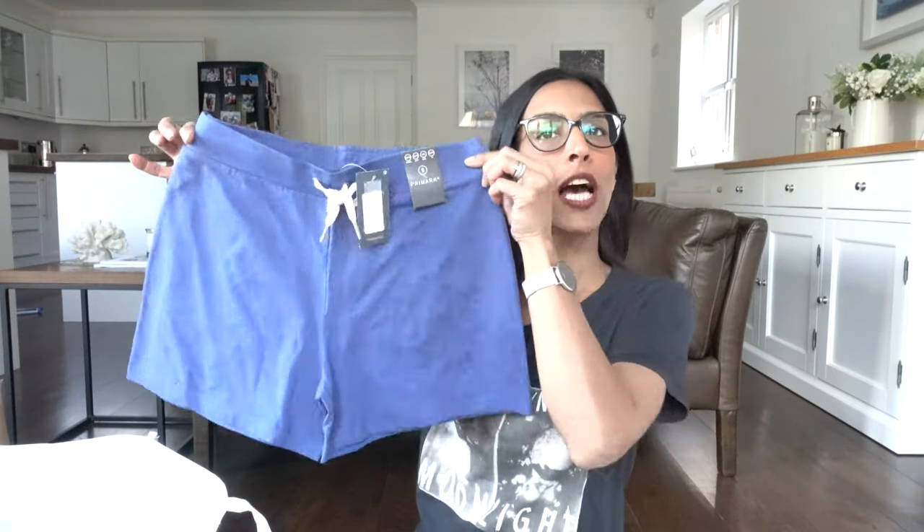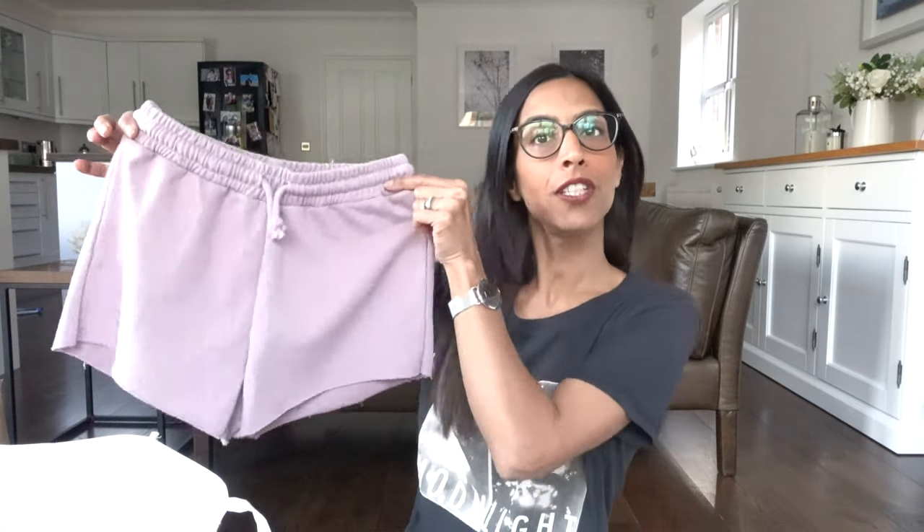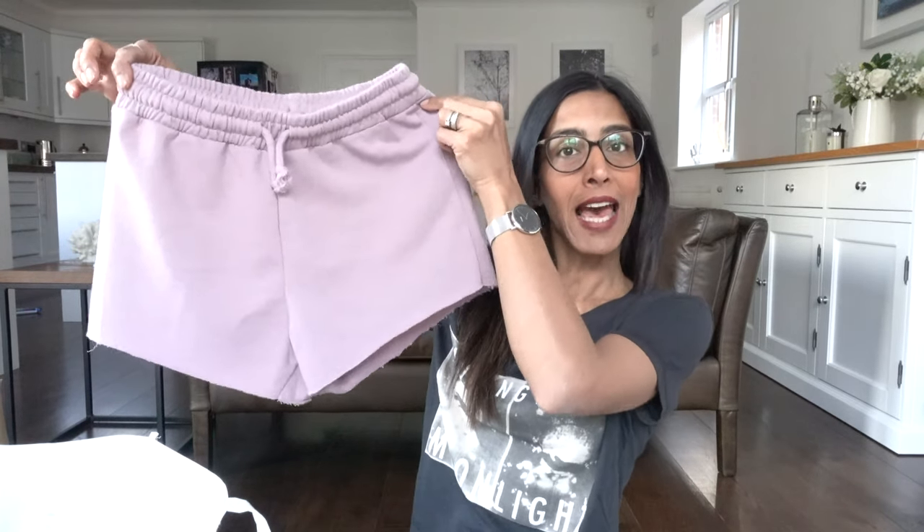I also got them in a gorgeous bluey-purple colour and another pair in red. I do experiment with colours in summer — this red is really pretty. They come in a lot more colours on a stand. Then there's a different pair with a lilac colour and different design — I got these in an extra small, six to eight, and they cost six pounds.